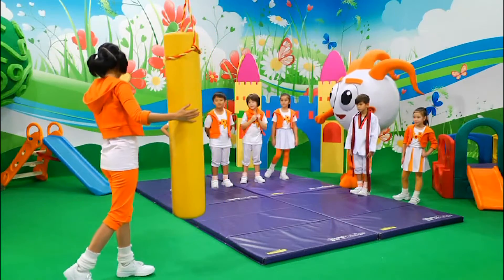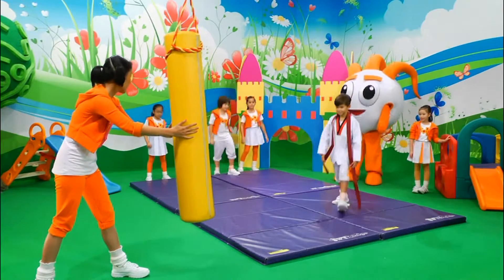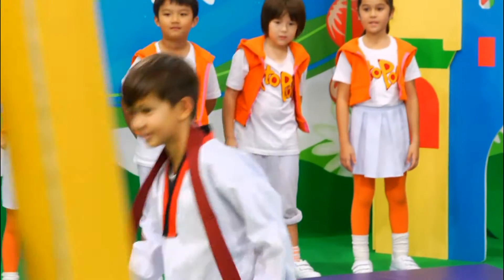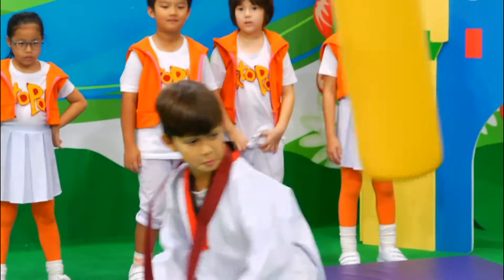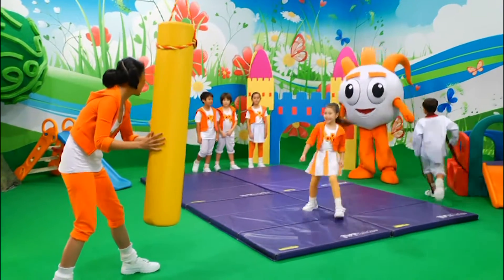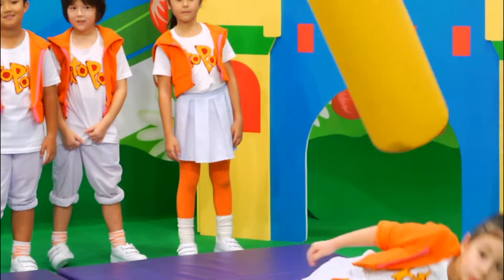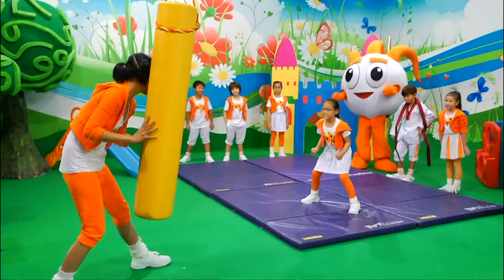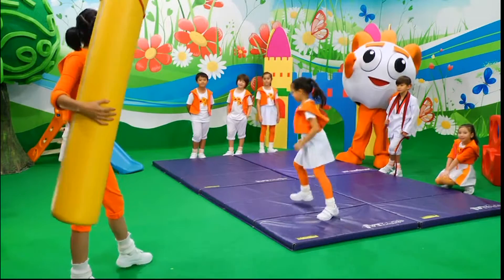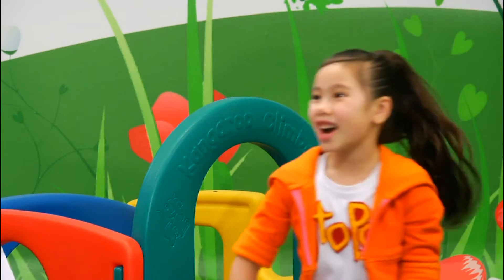Are you guys ready? Yeah! Remember, kids, when you are pushing the bolster or dodging, make sure there is no one near you. I need you guys to take a step back. Alright, Tommy, you will go first. Are you ready? Yeah. One, two, three. Nice dodge! With this skill, it will definitely improve your reflexes. But remember, do some stretching before you work on these skills. Alright, and Yana. Go! Nice one, Yana. Good job, everyone!